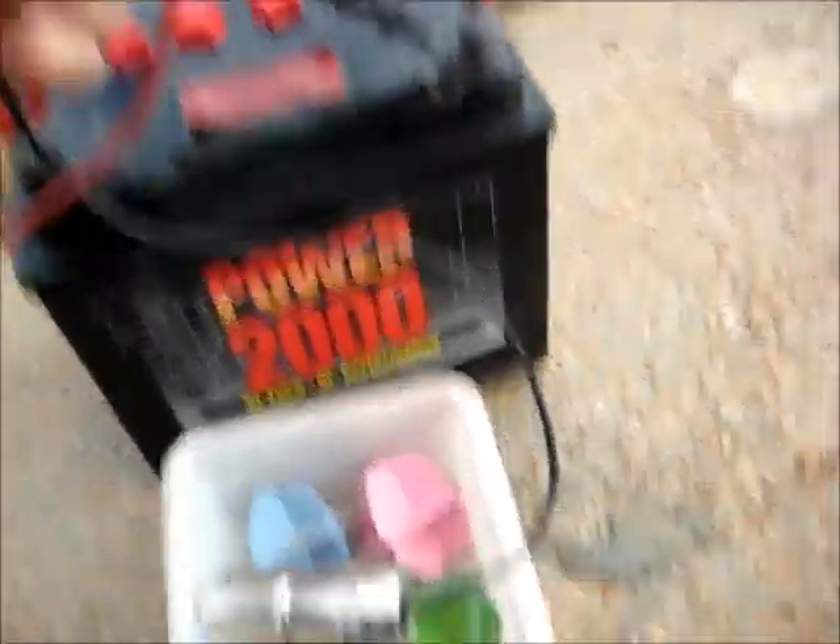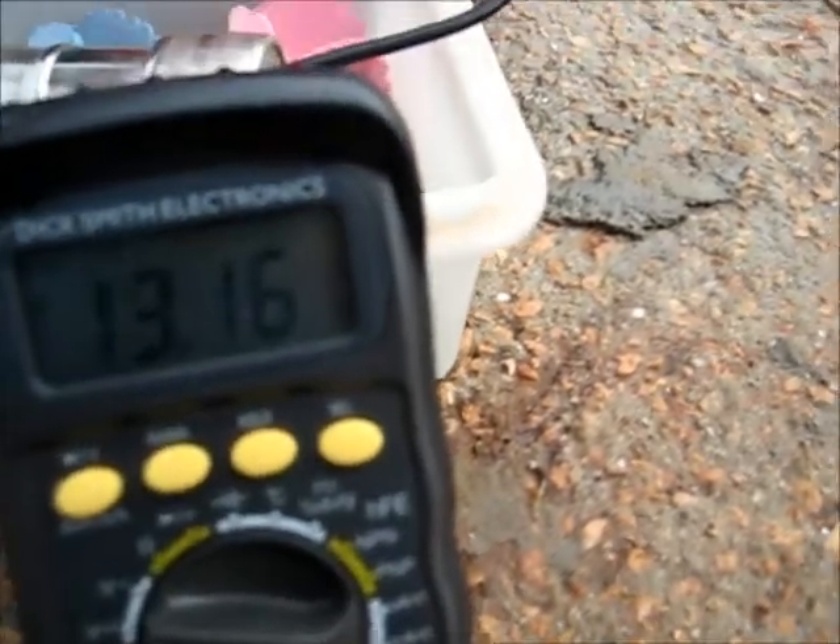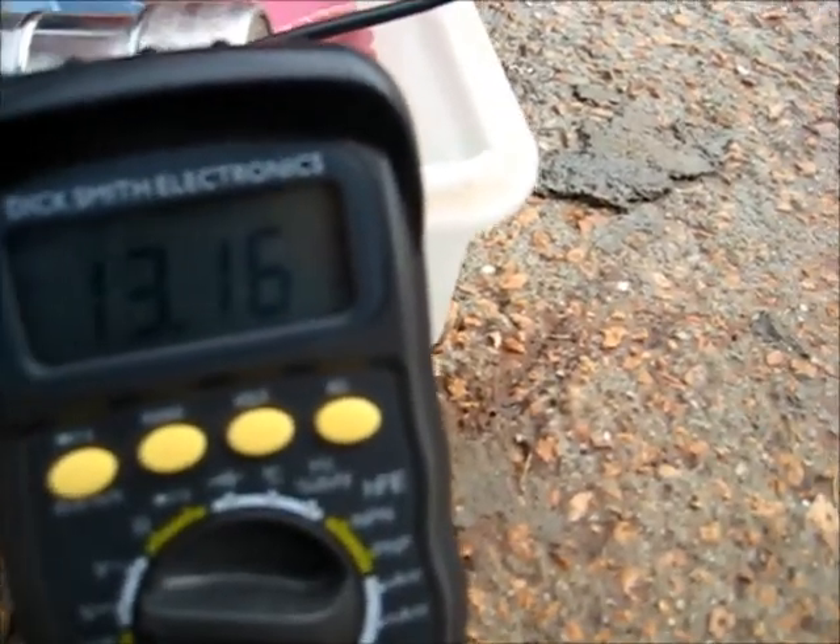There was a voltage test - it's holding charge at 13.16 volts. Before it was only 11.2 volts. So it's holding it steady at 13.16 volts. That's good. Now I'll do an amp test.